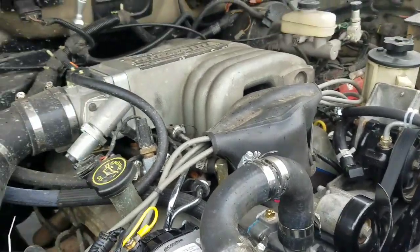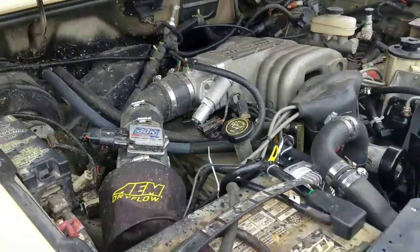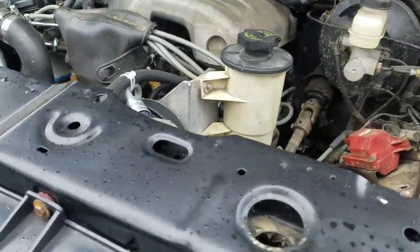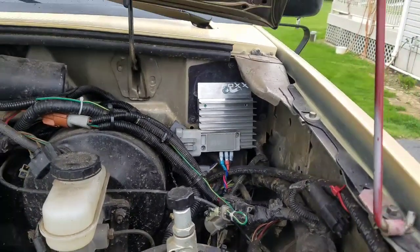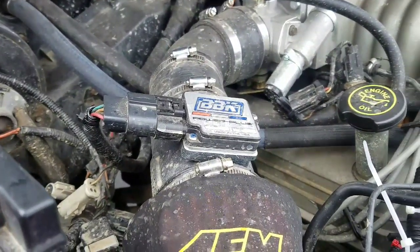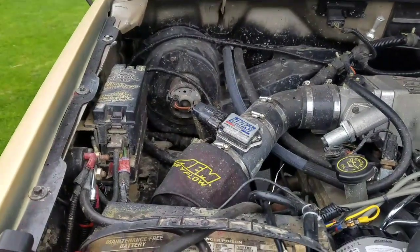The motor itself got a Trick Flow Stage 1 cam with matching valve springs, and all new gaskets. The motor only had 87,000 miles on it and was clean inside — no sludge, no issues. I also recently relocated the TFI modulator to keep it away from heat and water. I'm running a BBK 65mm throttle body and a BBK 76mm mass airflow sensor, kind of a cold air intake setup protected by an AEM dry-flow sock.